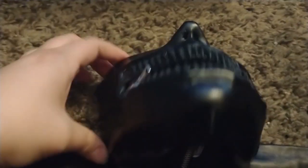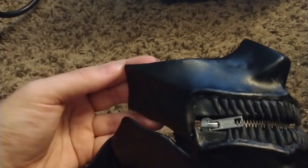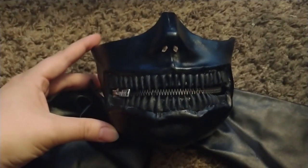Every time I look at the reference picture I always see new things — like how there's going to be straps up here. There are just so many little details I keep seeing when I look back at the mask. For the zipper, what I had to do is add two layers of craft foam strips.